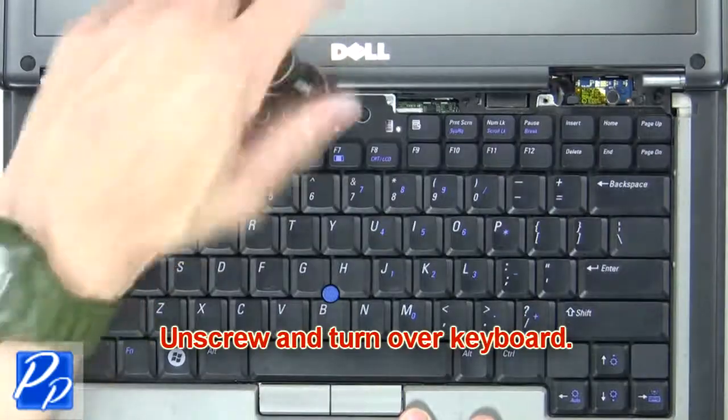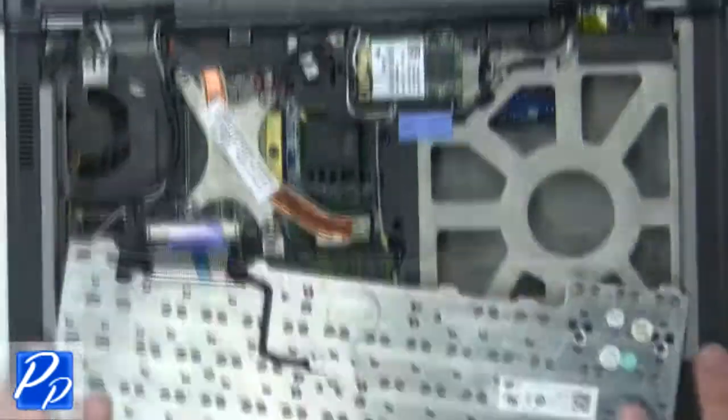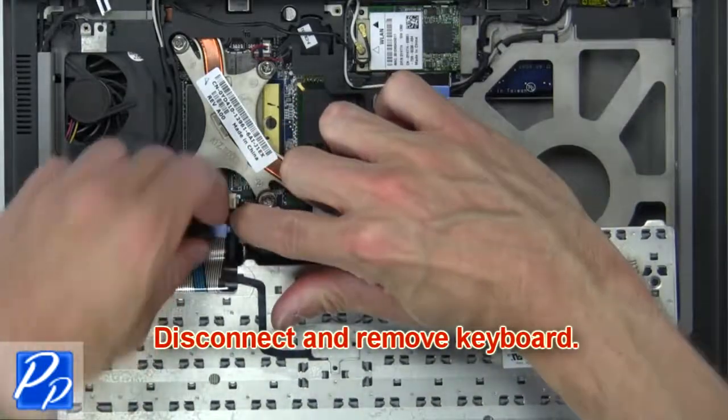Next, unscrew and turn over keyboard. Now disconnect and remove keyboard.